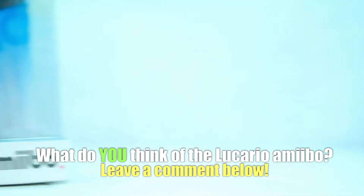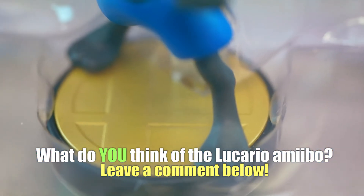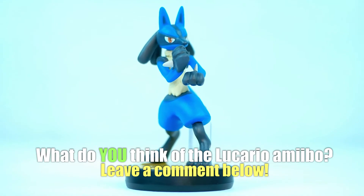Alrighty guys, that's about it for this video. Hope you guys enjoyed it — if you liked it, be sure to give it a thumbs up. Also be sure to leave a comment down below letting me know what you think of this Lucario amiibo. Do you think they should have changed anything, or do you like it the way it is? I would love to know your thoughts, and you can be featured at the end of one of my videos. Until next time, we are going to go harness the power of the aura — see you next time!